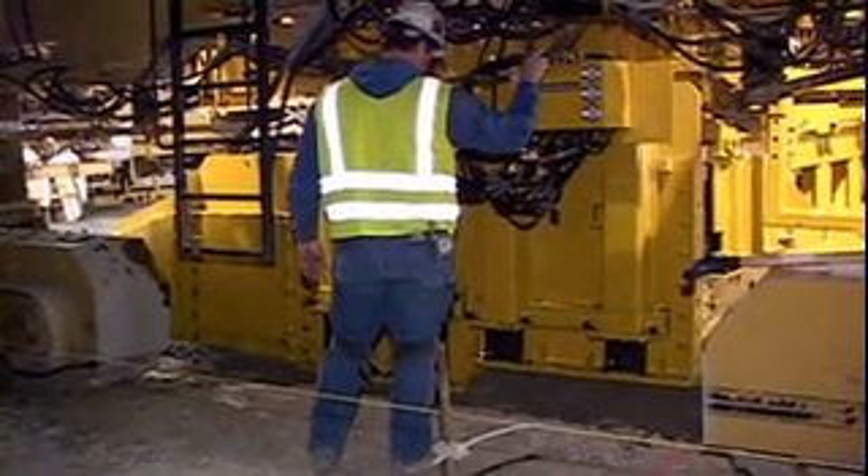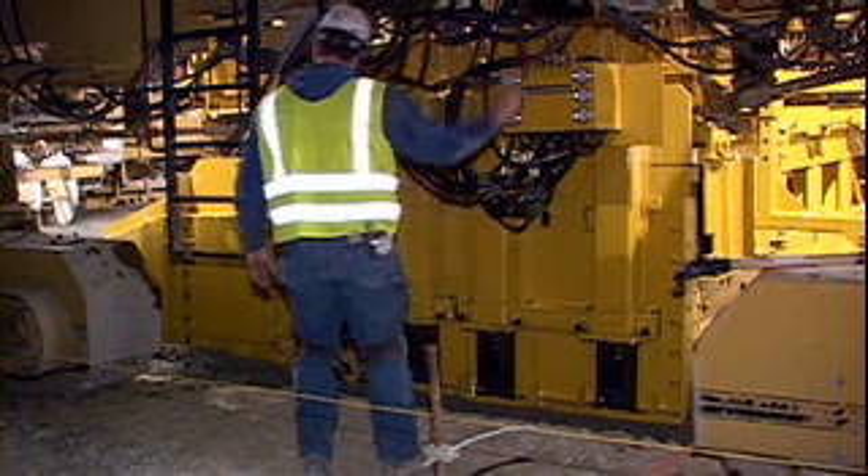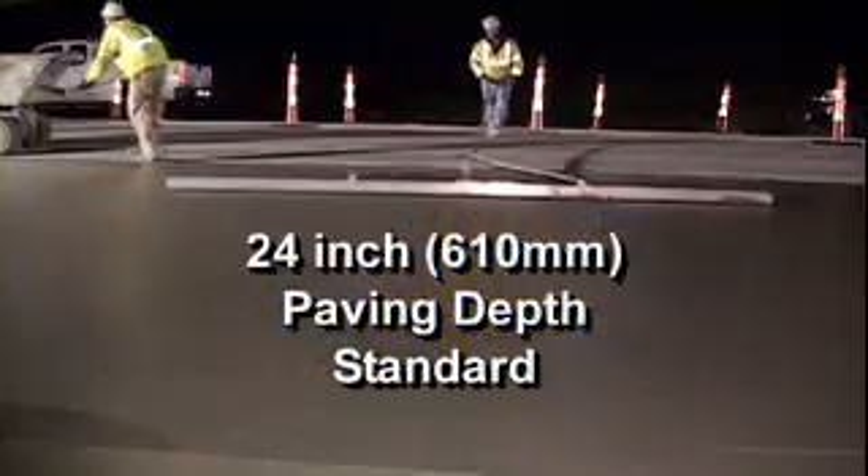The mold features vertically hinged side plates that are self-contained to the inside to allow for minimum track clearance, and split pressure compensated side plates with a standard paving depth up to twenty-four inches.